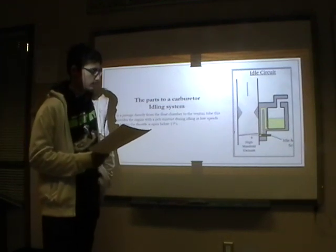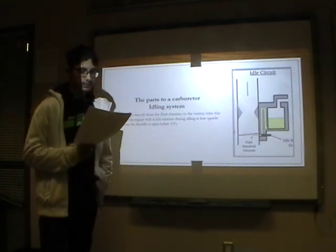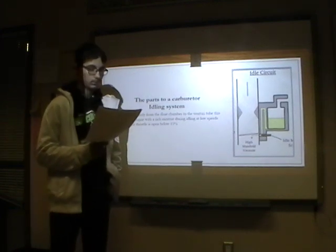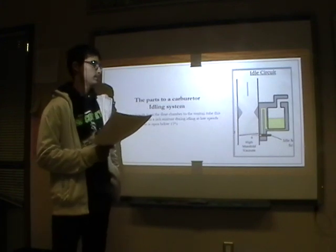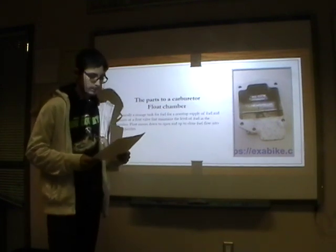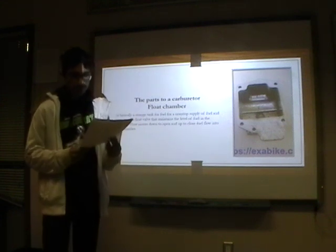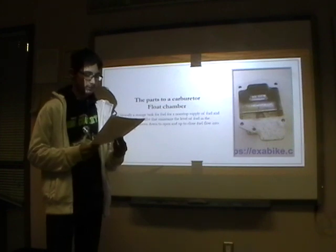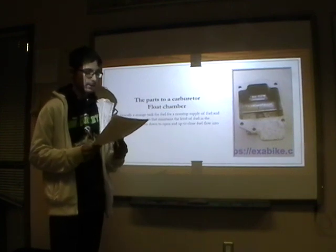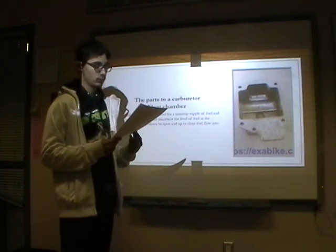The idling system passes directly from the float chamber to the venturi tube. This provides the engine with a rich mixture during idling at low speeds when the throttle is open below 15%. The float chamber is basically a storage tank for fuel, providing a non-stop supply of fuel, and consists of a float valve that maintains the level of fuel in the chamber. The float moves down to open and up to close fuel flow in the float chamber.